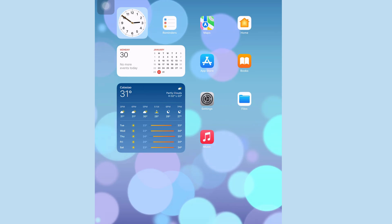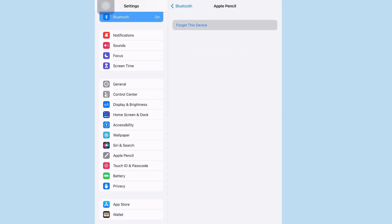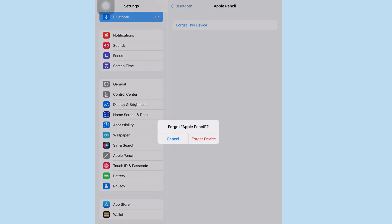Open the Settings app on your iPad. Tap Bluetooth in the left sidebar. From the Bluetooth panel, tap the small i next to the name of your Apple Pencil. Tap Forget This Device.